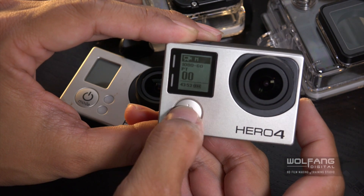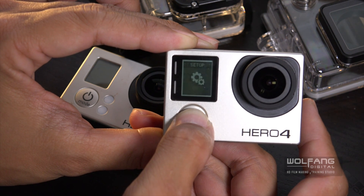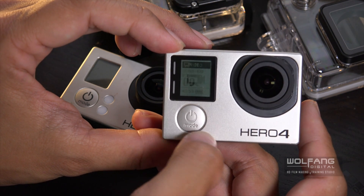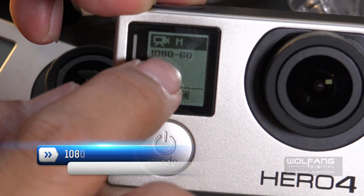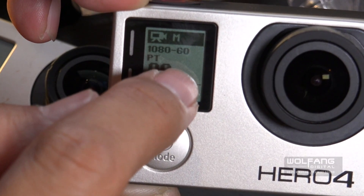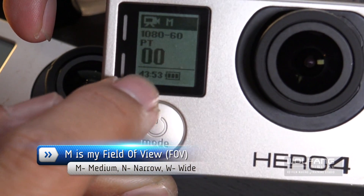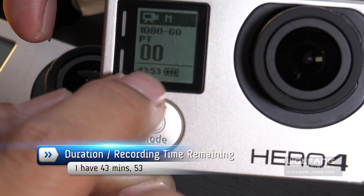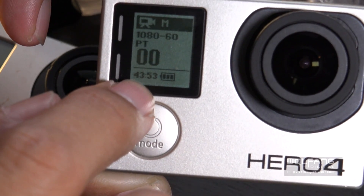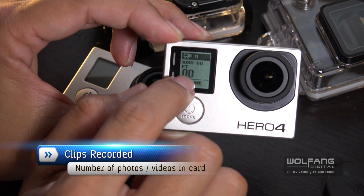If I click on the power on button again, I'll be able to cycle through the different modes or commands. If you miss one, there is no previous button so you just have to go through everything again. Right now I'm shooting at 1080, which is Full HD — 1920x1080 at 60 frames per second. I'm using the medium field of view as shown with the M. This shows how much time I have left on my memory card — I can shoot up to 43 minutes and 53 seconds of Full HD video. This is my battery level indicator, and I have zero clips.